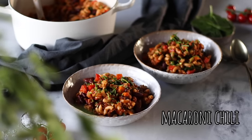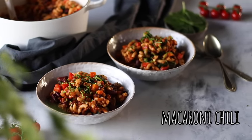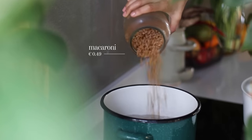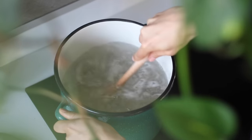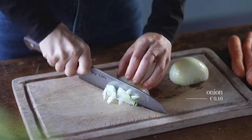Let's get started on making the recipes. For the first recipe, we're making a comforting, hearty and protein packed bowl of macaroni chili. First up, we're gonna cook two cups or about 285 grams worth of macaroni until it's al dente. Here we're using some whole wheat macaroni just to make it a bit more wholesome, but feel free to use whatever pasta you have on hand.